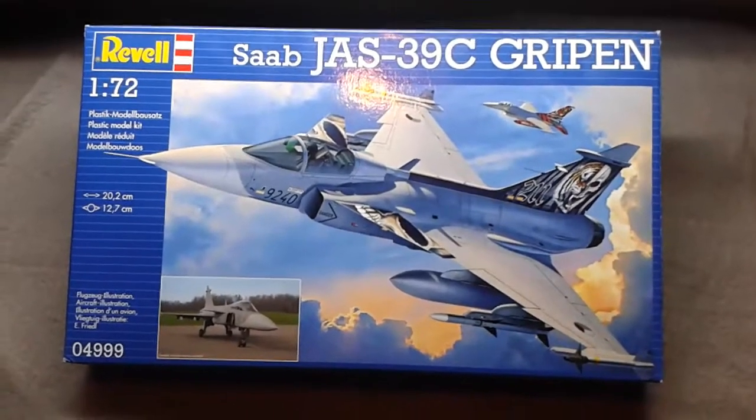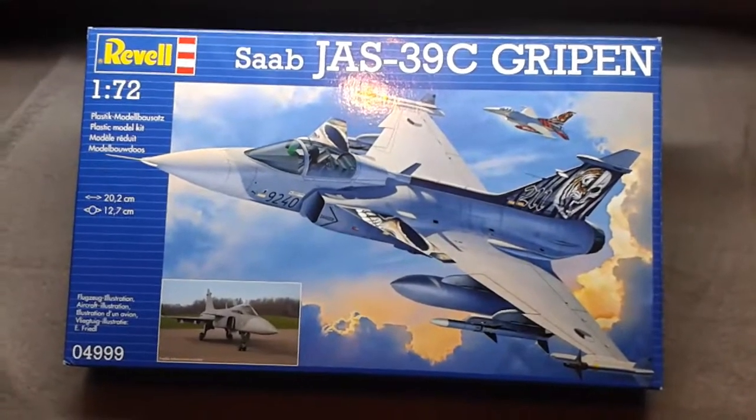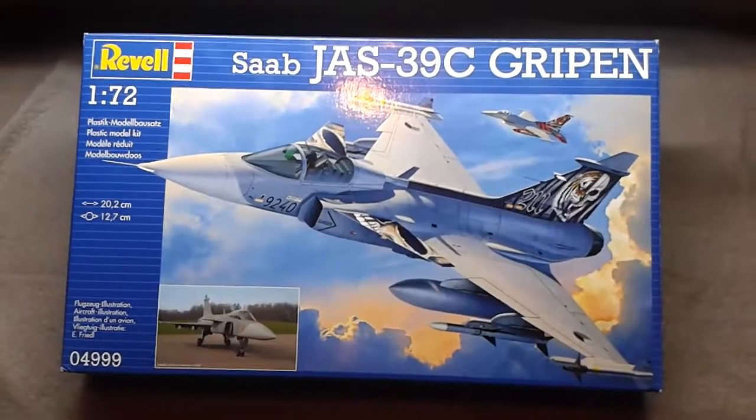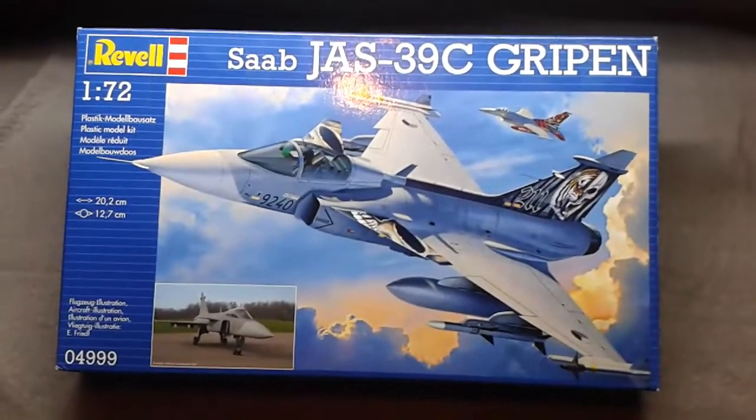Hi everyone and welcome to a quick in-box review of the Saab JAS-39C Gripen in 1/72 scale from Revell.